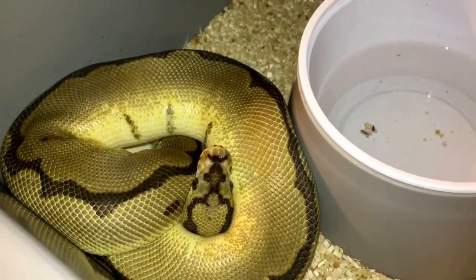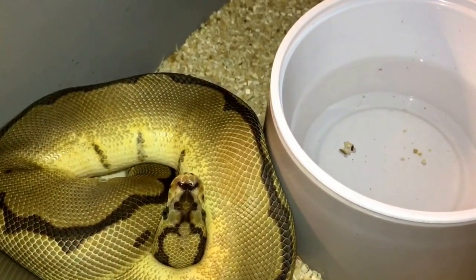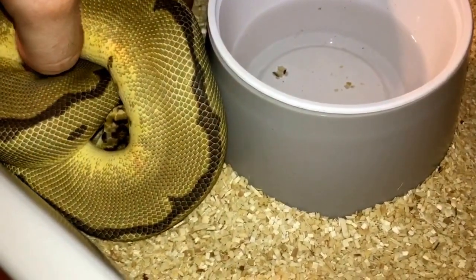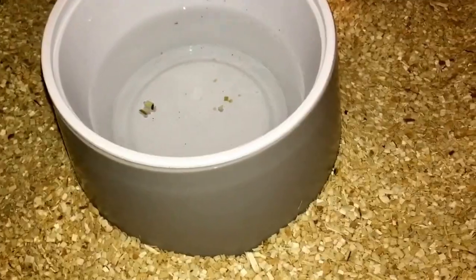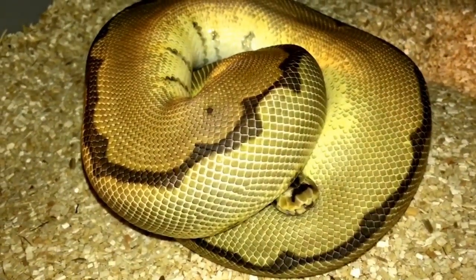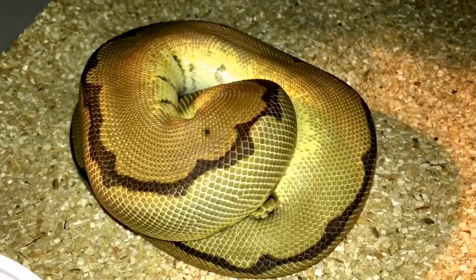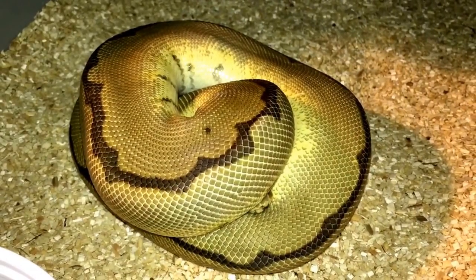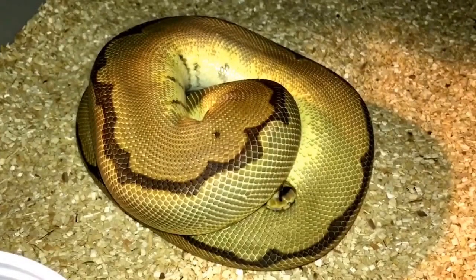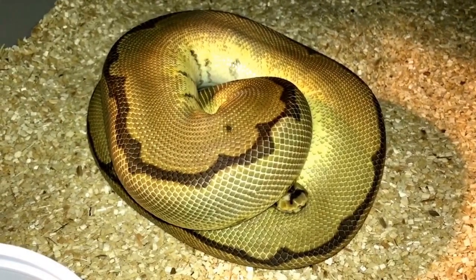This is one of my favorite boys — forgive the sandy chips in the water, that's from feeding yesterday, it caused quite the commotion. You can see his little mustache there. I've got a couple girls for him — a couple possible hets. One is a pastel lesser 66% possible het clown and the other is a lemon blast 66% possible het clown. Hopefully they'll prove out and we can get some really nice stuff like more queen bee clowns and hopefully some spinner blast clowns.